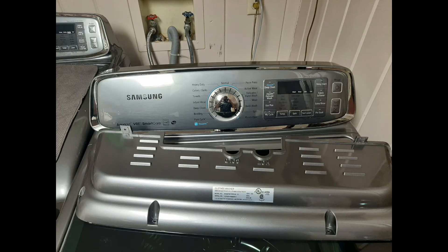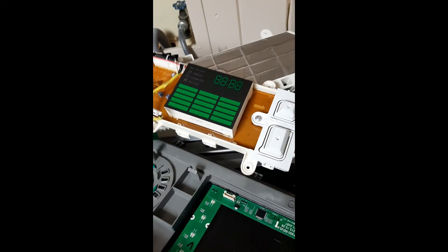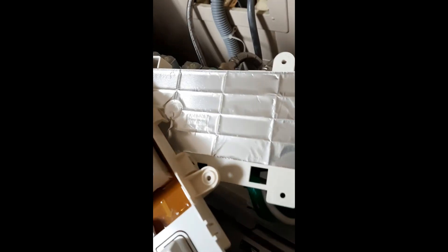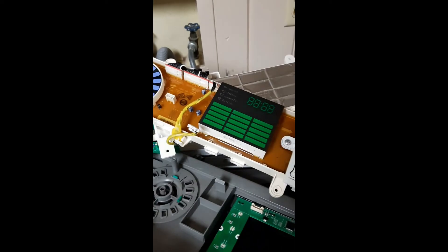This is a Samsung washer with an intermittent start button. I've been seeing a lot of these on the washers and dryers on these particular models. In order to fix the issue, we had to replace the user interface control board — this is where the button is located. This is one of the boards where you have to release the tabs and actually get it off the back part of the main board.